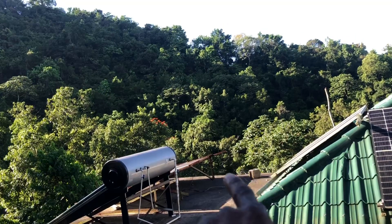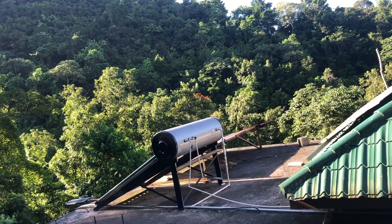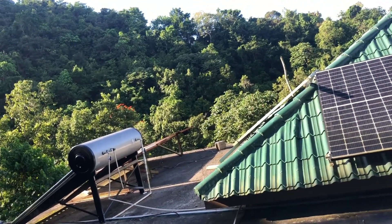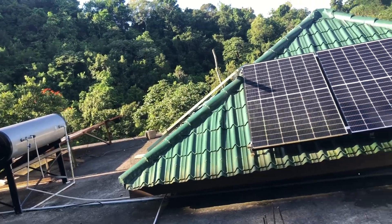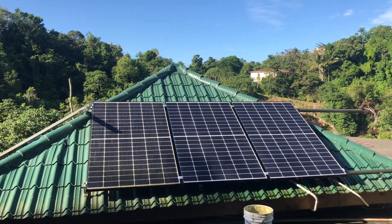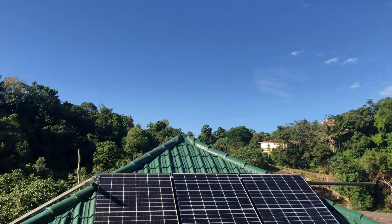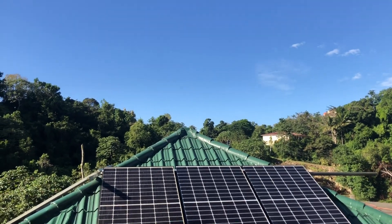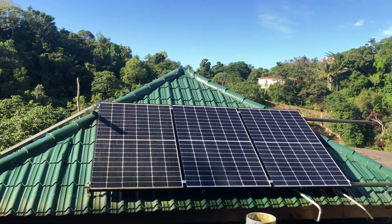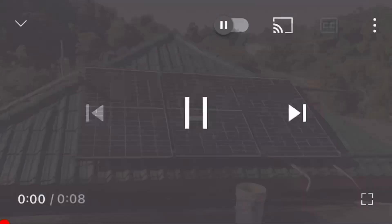I'm going to go ahead and clean all nine panels along with the solar water heater over there. I don't think I'll clean those panels on the other side since they're not in use yet — I have some upcoming videos to do using those panels. I promised you a video about the costing of the system, and that video will be coming next week, so look out for that. I'm starting to put it together. Peace out for now.